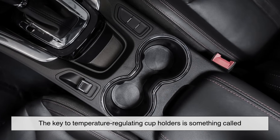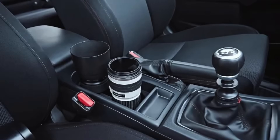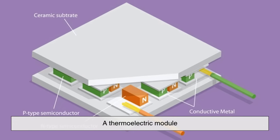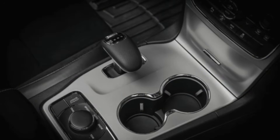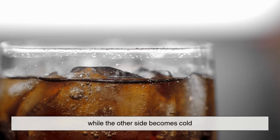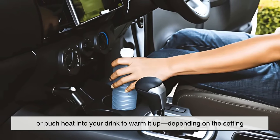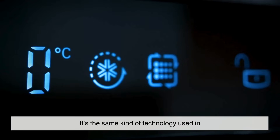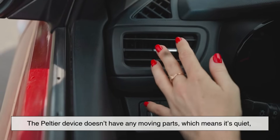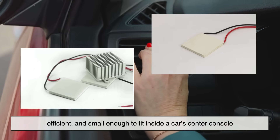The key to temperature-regulating cup holders is something called thermoelectric cooling and heating — a fascinating bit of science made possible through what's called the Peltier effect. A thermoelectric module is placed at the base of the cup holder. When electric current flows through it, one side of the module becomes hot while the other side becomes cold. This allows the system to either absorb heat from your drink to cool it down, or push heat into your drink to warm it up, depending on the setting. It's the same technology used in portable mini-fridges. The Peltier device has no moving parts, which means it's quiet, efficient, and small enough to fit inside a car's center console.